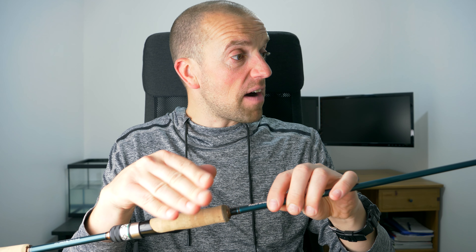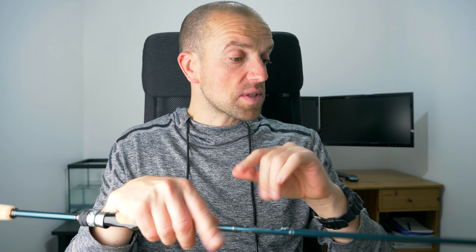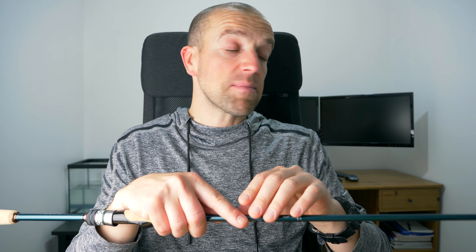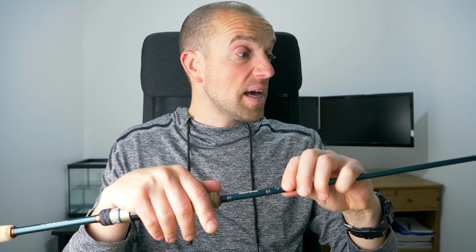The casting rating from 5 to 18 grams is very accurate in my opinion. I played with different lures and it bends just the right amount when loading it with 15 grams. Even though I haven't tried it on the water, I believe this rod has a little bit of a reserve — I don't think you'd break it using slightly heavier weights like 20 grams; I think it will cope with that just fine.